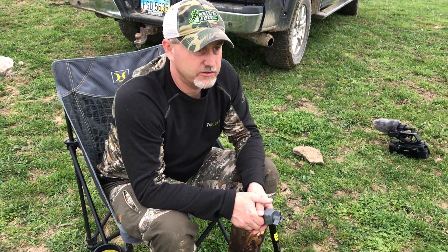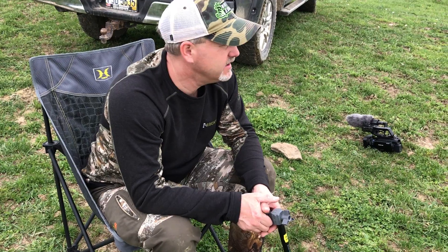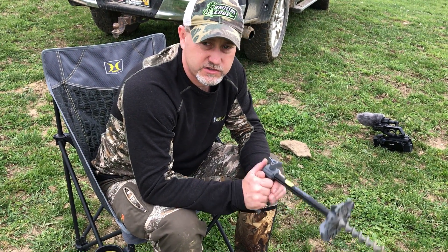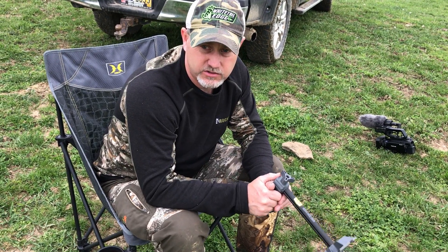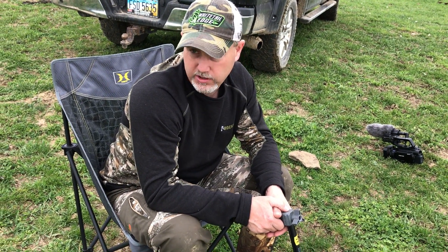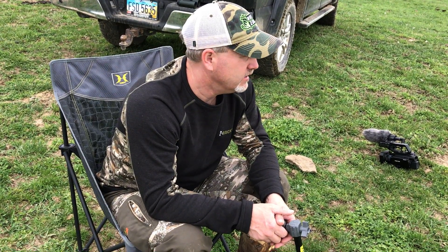We're just out here scouting turkeys today in Kentucky — here's your Hawk turkey tip. We've never hunted this farm before, so what we're trying to do before we go in here and blow this whole farm out of birds or call-shy, we came in here about two or three o'clock this afternoon when we first got here.